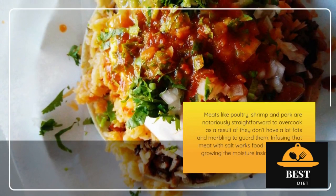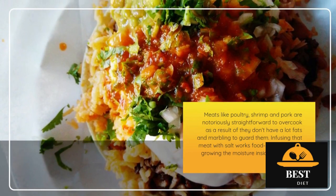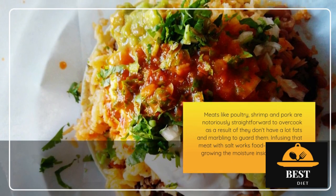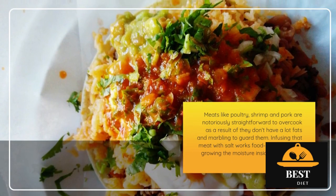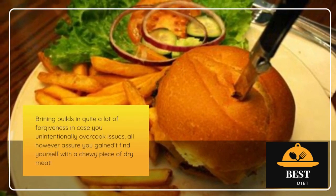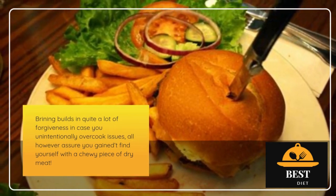Meats like poultry, shrimp, and pork are notoriously easy to overcook because they don't have much fat and marbling to protect them. Infusing that meat with salt works food science magic, increasing the moisture inside and amping up the flavor. Brining builds in a lot of forgiveness in case you accidentally overcook things, all but guaranteeing you won't end up with a chewy piece of dry meat.